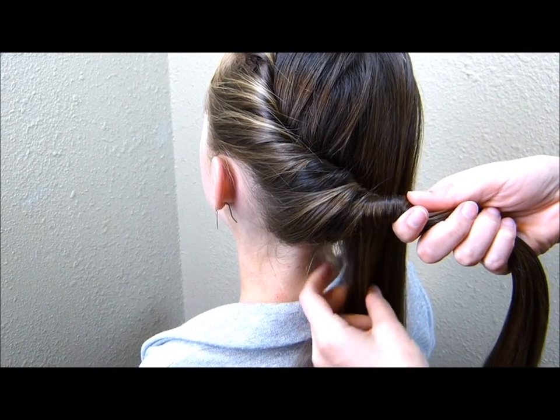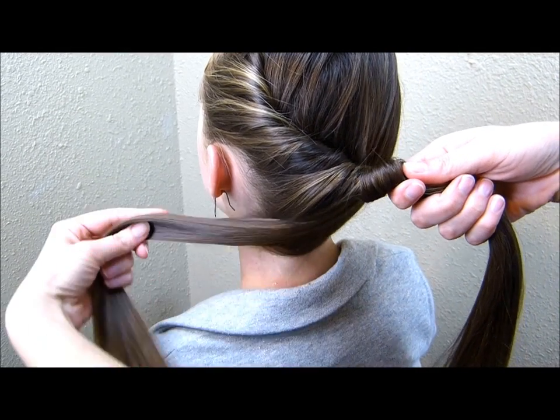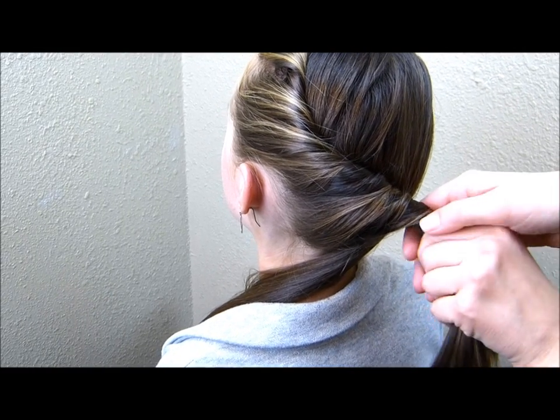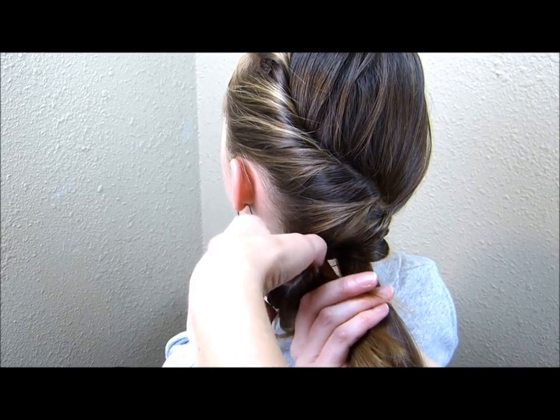I've twisted this to the point where I'm almost to the center of her head. Now I'm going to take this hair that we left out and bring it back over her shoulder. Then I'm going to wrap this twist right around that hair as if I was making a ponytail holder.